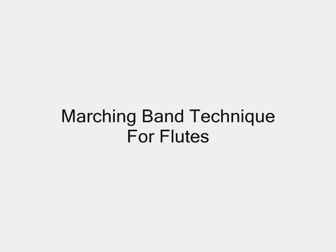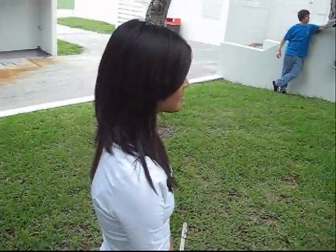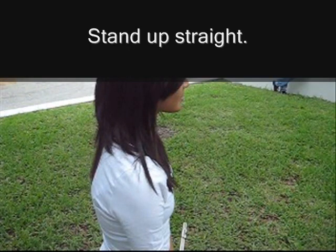Marching band technique for flutes. Number one: stand by. You will go to this while waiting for further directions. Look forward, keep your feet together, hold your flute down with your right hand and put your left hand on top of it. Remember to stand up straight.